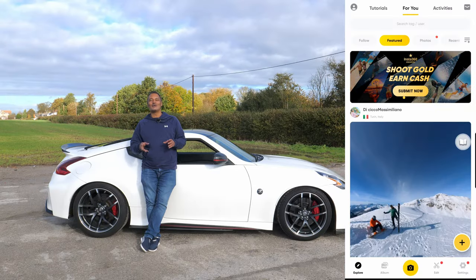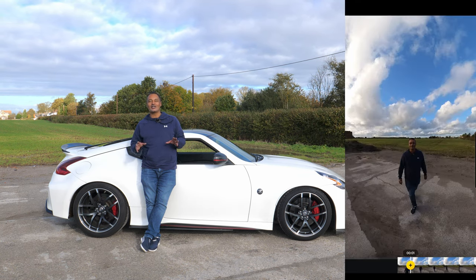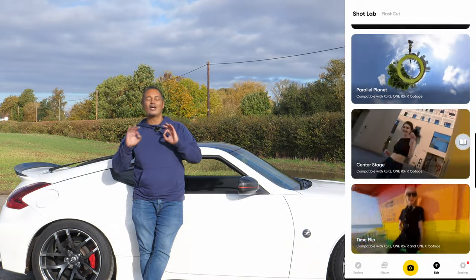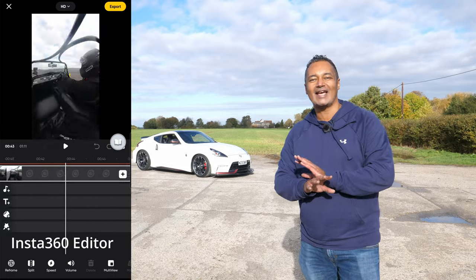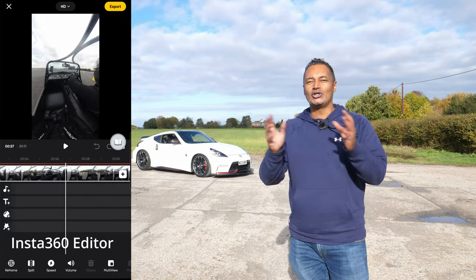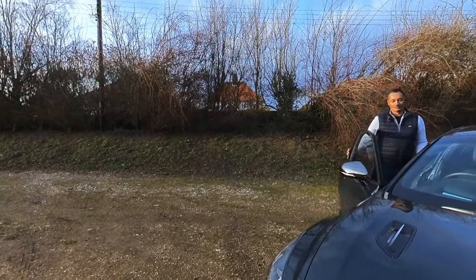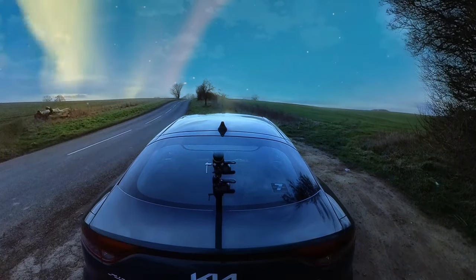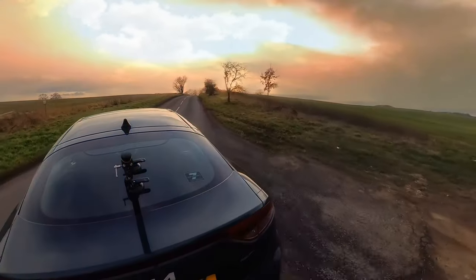Most of what you'll ever need to do can be done inside the Insta360 smartphone app — it's very intuitive, easy to use, and there are a ton of creative opportunities. Your imagination is literally the only limitation. Once you've exported footage from the app you can use it in Instagram, TikTok, or YouTube Shorts, and with the help of AI, Insta360's app helps you achieve effects in seconds that would otherwise take hours in professional editing software.